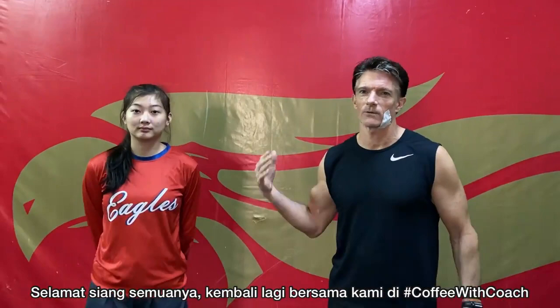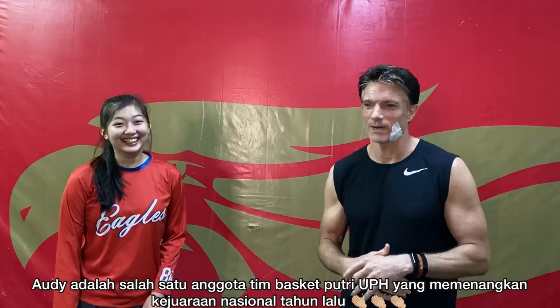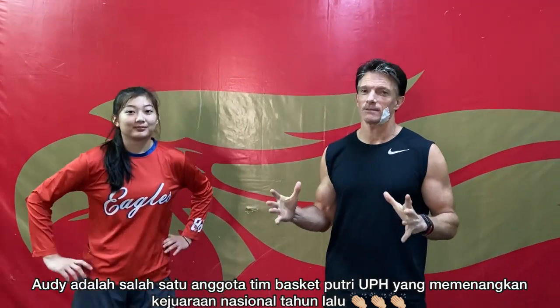Good afternoon. We're here once again. We're going to do a little Coffee with Coach. The coffee part will follow the workout part, and I'm with Audi Natasha, part of our UPH girls basketball championship team.